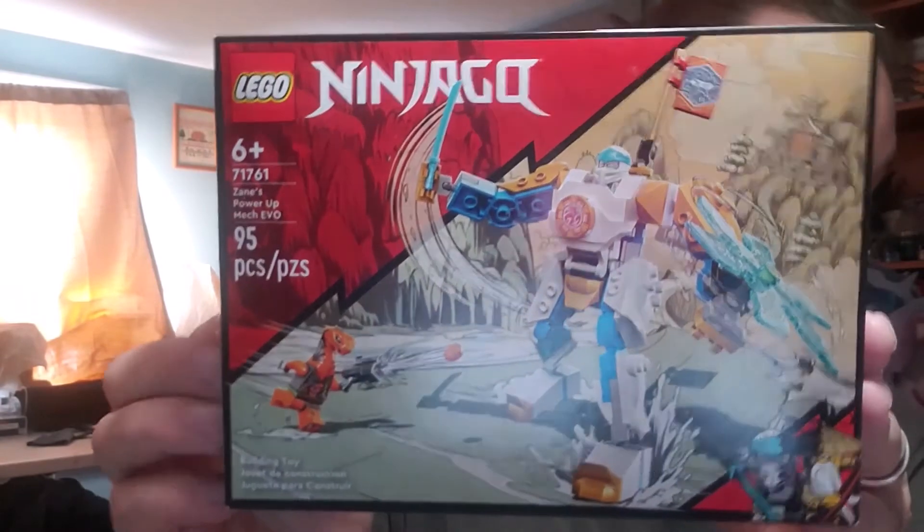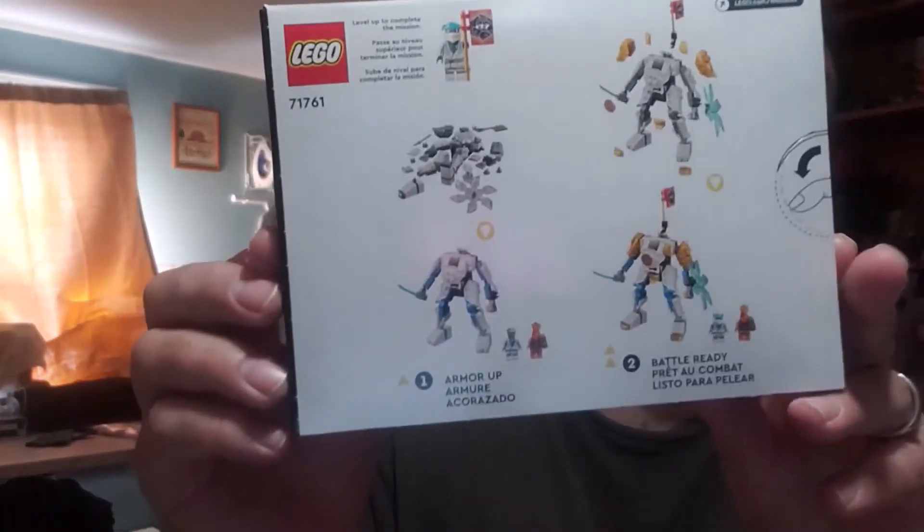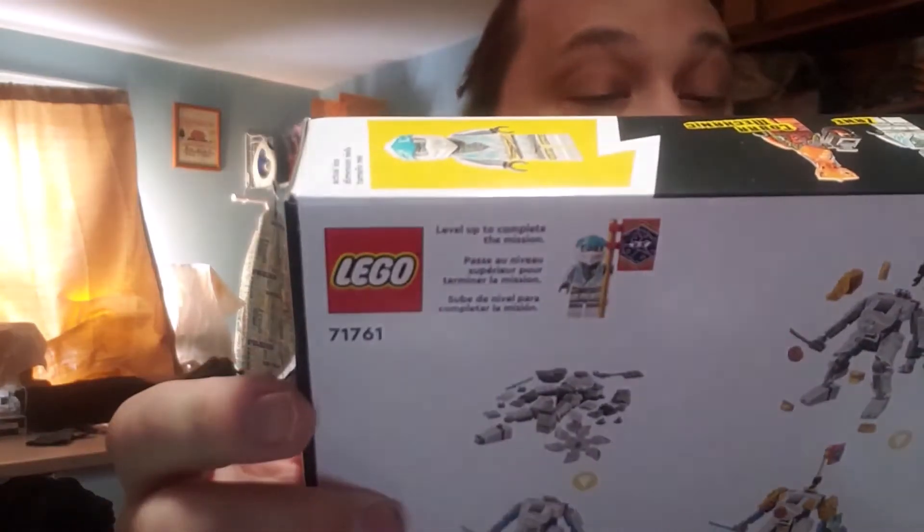Welcome to the Creation Evaluation Station. Today we're evaluating this — that's the front, and here is the back. It's got that white background which makes much more sense on these Evo sets. This is Zane's Power-Up Mech Evo, part of the Evo line. Set number 71761, ages six and up, 95 pieces, and retails for $9.99 on the LEGO website. Check the description below for details.